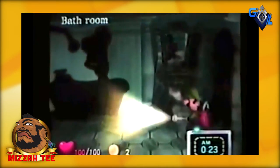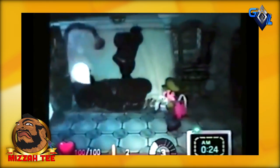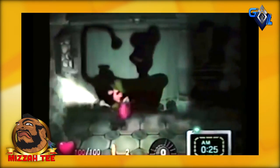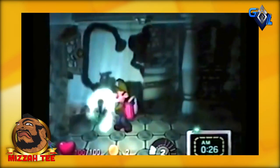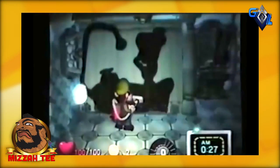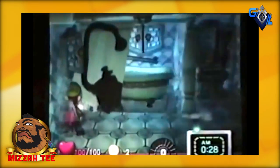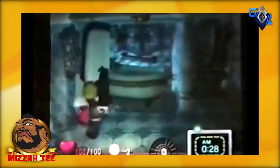The bathroom. You can even move the curtain here. And if we try to suck the curtain from this side — we opened it, but what a tease — there's no one there.